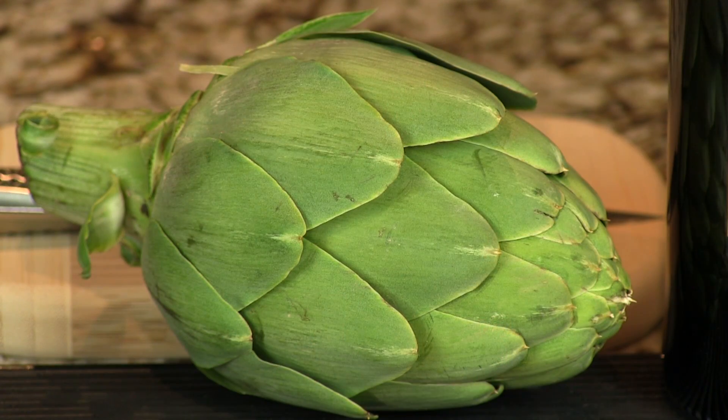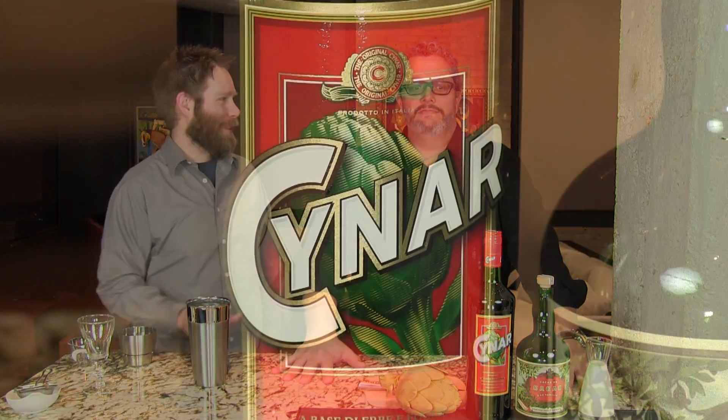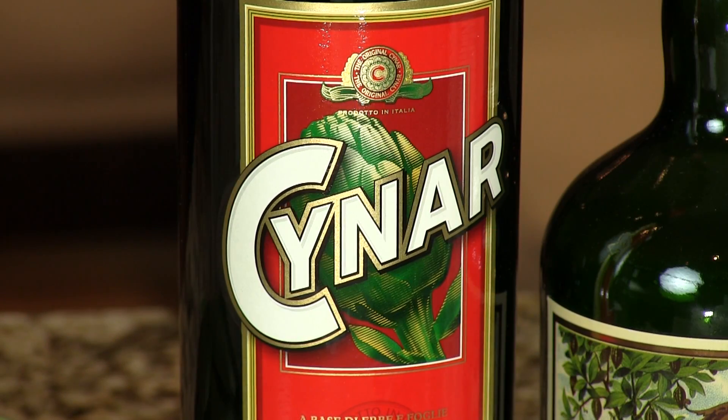Cynar is made with artichokes, and this actually gives you a creamy, bitter backbone with some coffee and cocoa notes to it. This is a delicious cocktail. You don't taste artichoke when you taste Cynar — no, you don't, but it's in there. Kind of as an advertising gimmick, I always thought. They got it right on the front of the bottle there, but it's delightful.